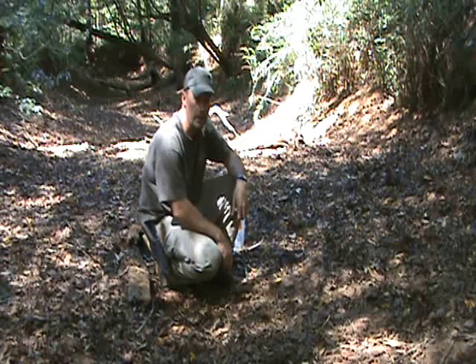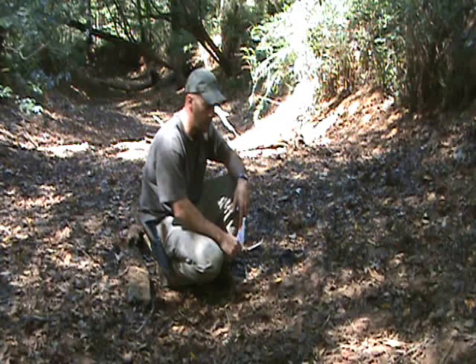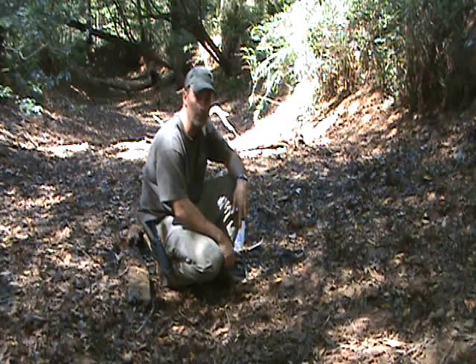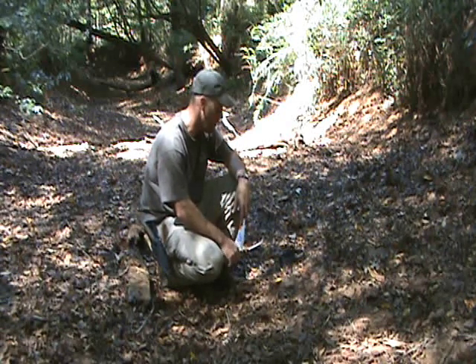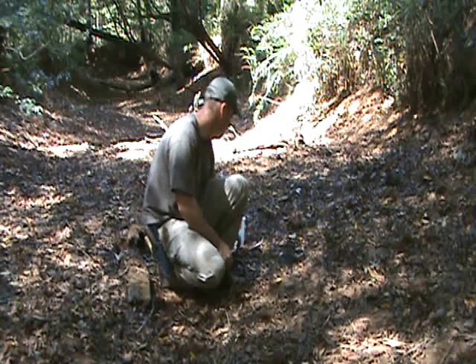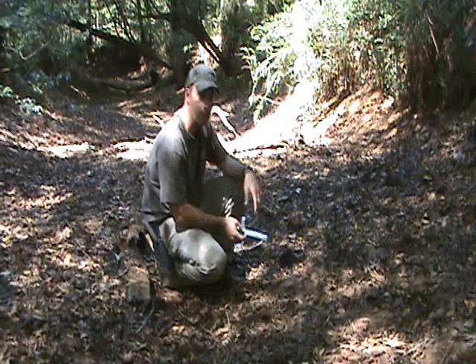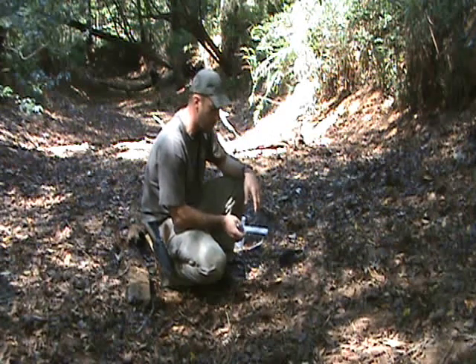The first thing you want to do once you locate a track is photograph it. There's a proper way to do that, especially for identification at a later time. What you need is some sort of a standardized scale ruler with either metric or inch pattern — that's going to work fine.